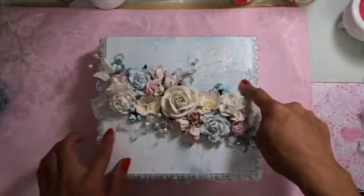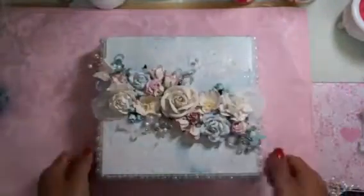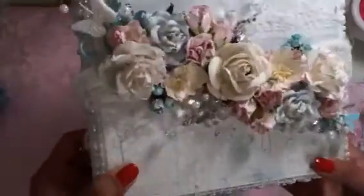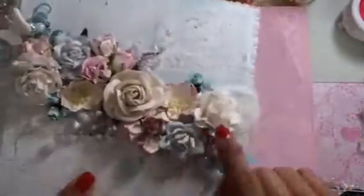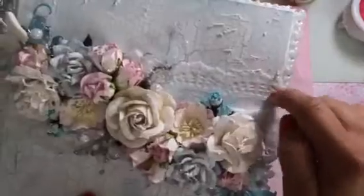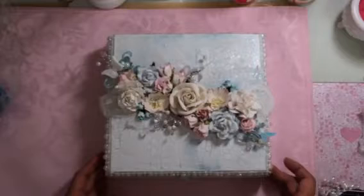Then I layered this lace here from my stash and adhered it using just the regular Mod Podge. It's just a strip of white lace sitting in the background — you can't really see it, but it gives it a textured look. It's really stiff. That's the first time I've ever tried that technique, so it's kind of neat.